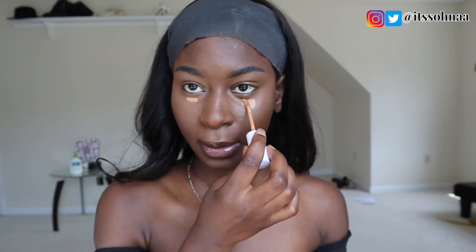For the lighter shade concealer, I'm going to use the Colourpop in Dark 42 to highlight under my eyes and just a little bit of my nose. I will use a flat brush to blend that in, and then I will later go in with the Beauty Blender to make sure there are no harsh lines.